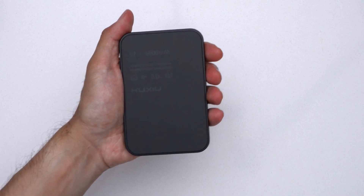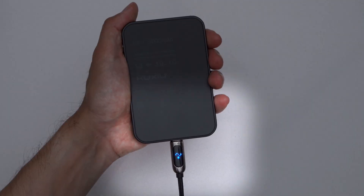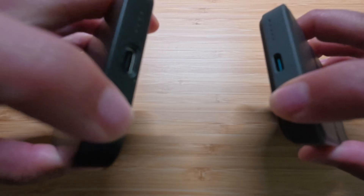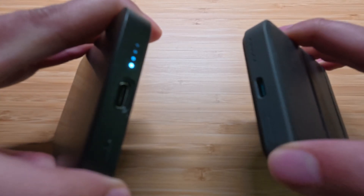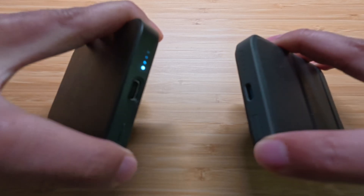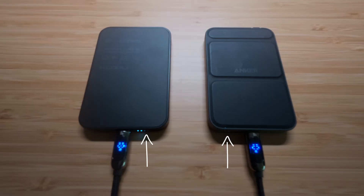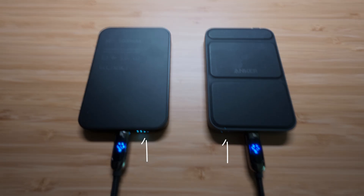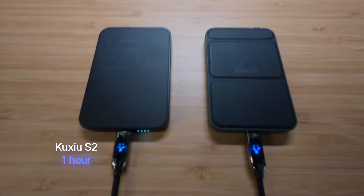The S2 has integrated heat dissipating superconducting tech that allows for quicker charging of both the power bank itself and devices connected to it. I fully drained both the Kuchiyo S2 and a 5,000 milliamp hour power bank from Anker to see if it does charge faster. The S2 fully charged in about an hour, while it took just under two hours for the Anker to fully charge.